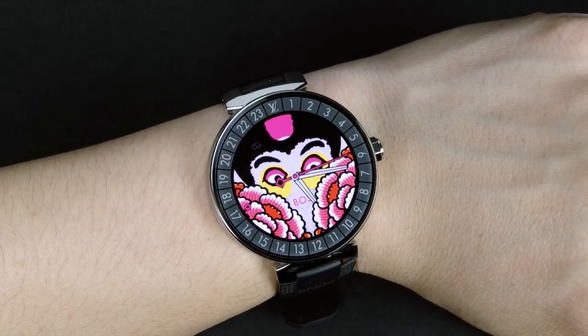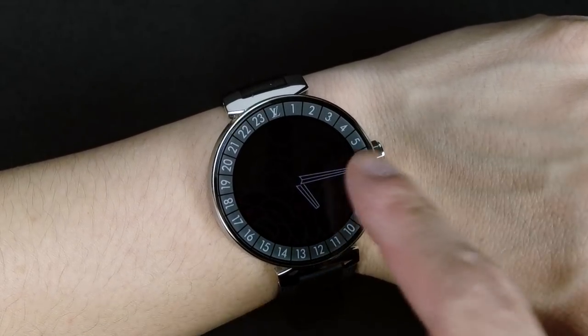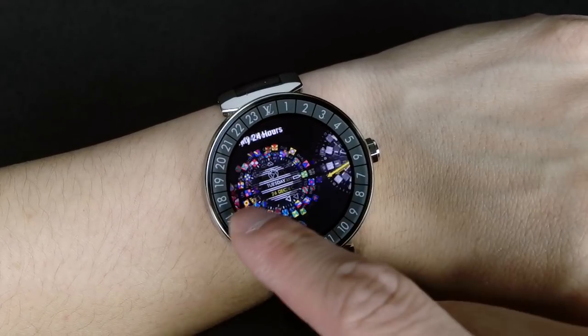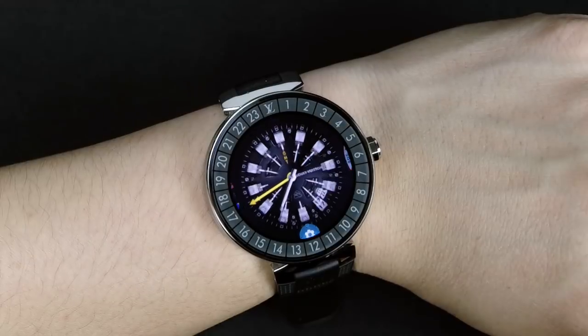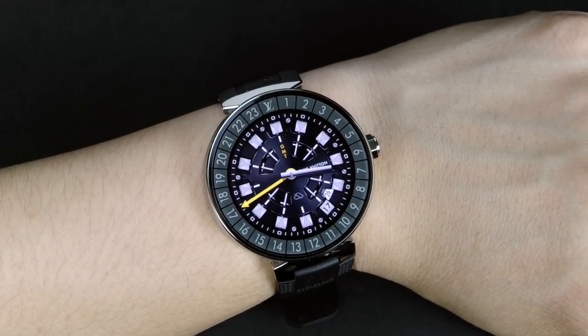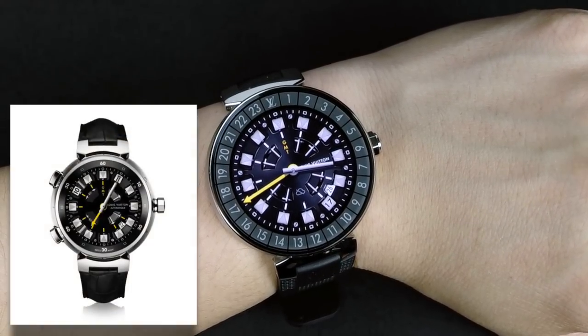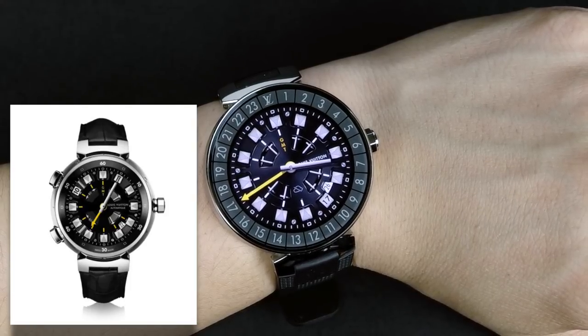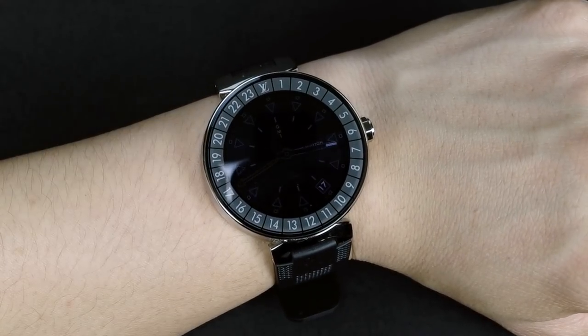That is the second watch face from the first set. Louis Vuitton recently released a second set. This is more from the men's line — this is their Spin Time. They also have a real watch called the Tambor Spin Time, but I believe it retails for around $50,000.